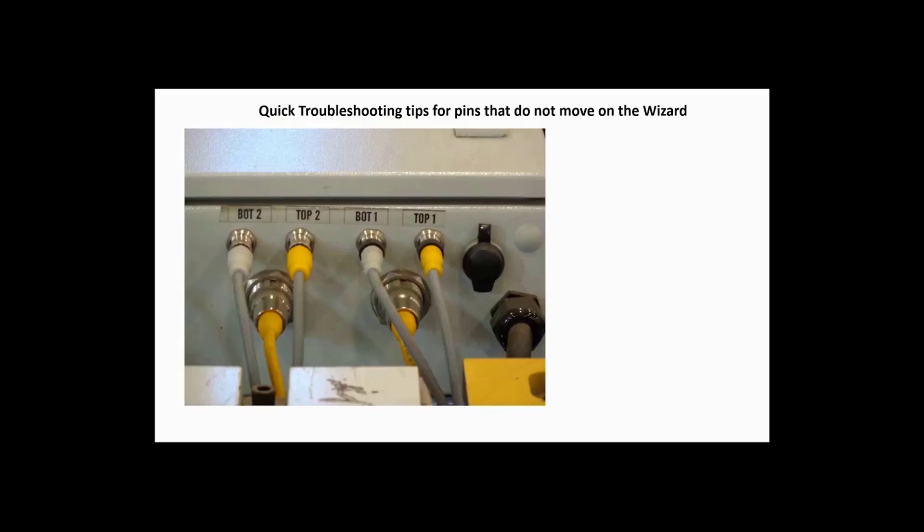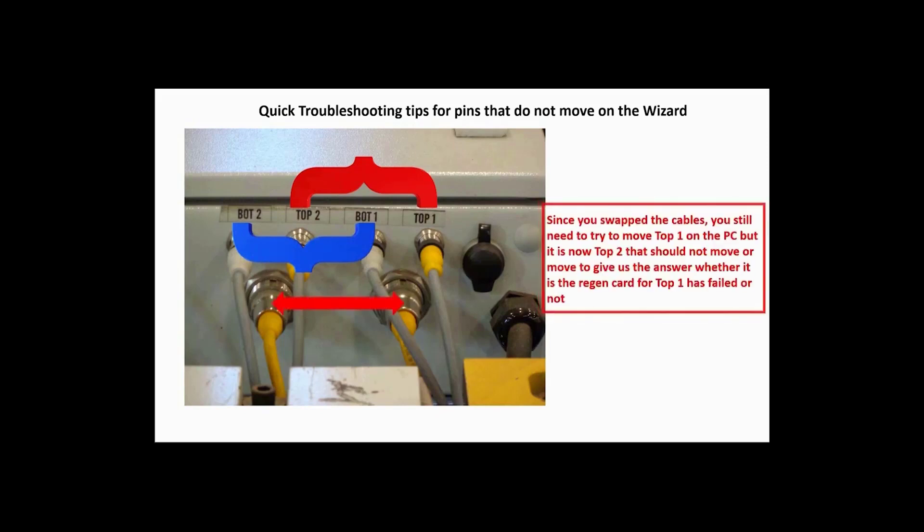Consider the scenario where the top one rail gives resistance or the motor growls and does not move the pin back to its original position. We will swap the top one and top two cables, and the bot one and bot two cables, and then swap the two motor cables. Now try moving top one using the PC, and if top two does not move, then the problem is in the region card for top one.